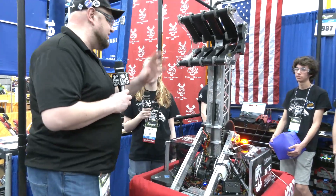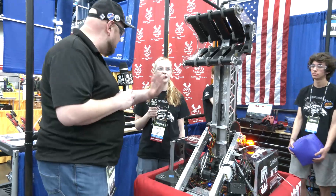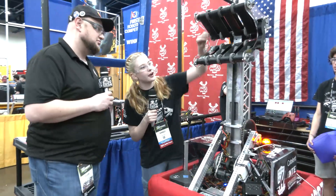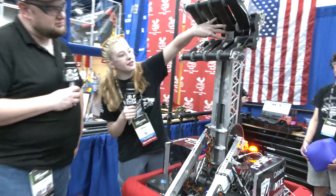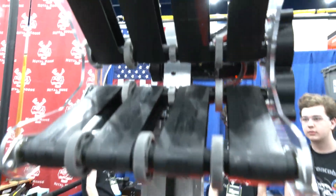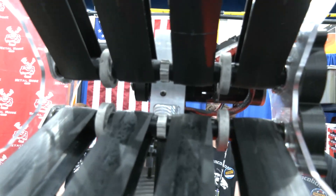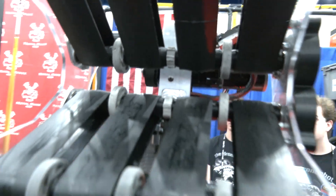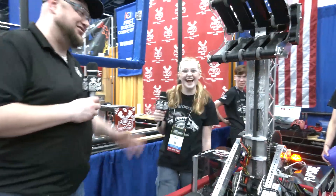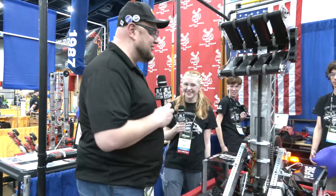Was there anything else that was a big change from when you first started to where you are now? Yeah, actually at Worlds we cut these compliant wheels because we were noticing that they were giving too much compression to the cones when they went in. It doesn't look the most professional, but it works incredibly. Who cares — as long as it's working, that's what matters.